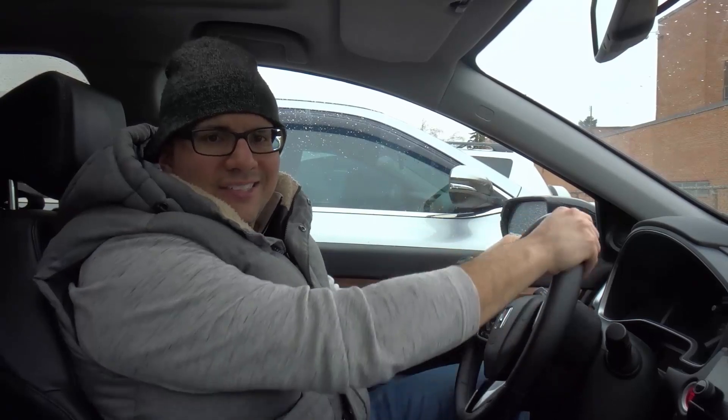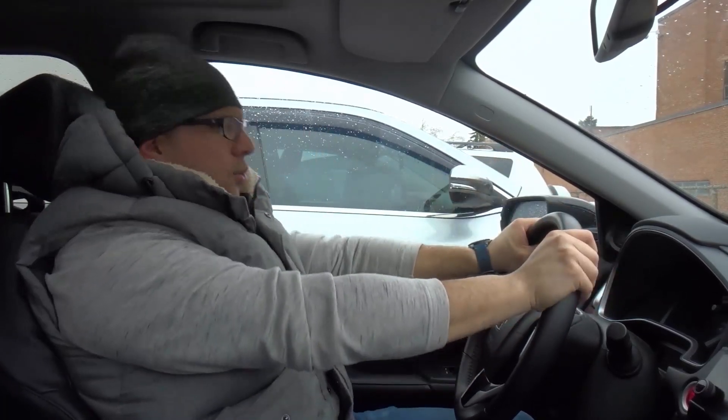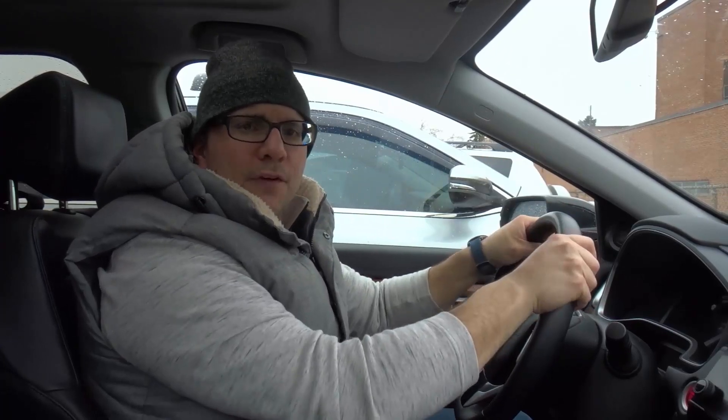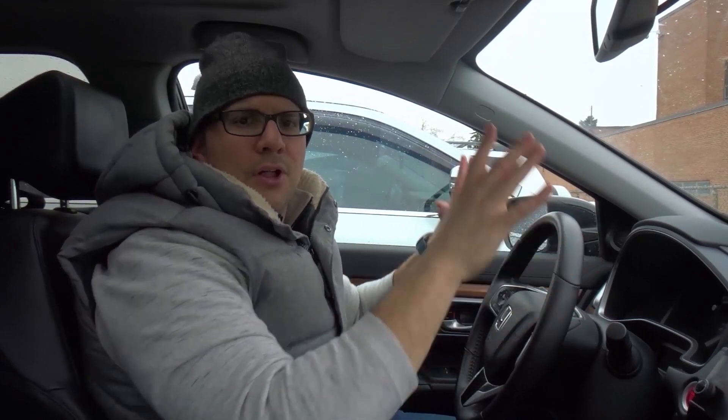The fourth thing to do is grip the steering wheel firmly. When you're braking on ice, you might lose control — even if you do everything right, things can happen that will make you lose control. When gripping the steering wheel firmly, you don't want to be completely rigid because then you really don't have control of the car. You want to grip it firmly but still have a flexible approach so you can move the steering wheel if you need to. If you lose control and get into a skid, you're going to have to steer appropriately to control it.